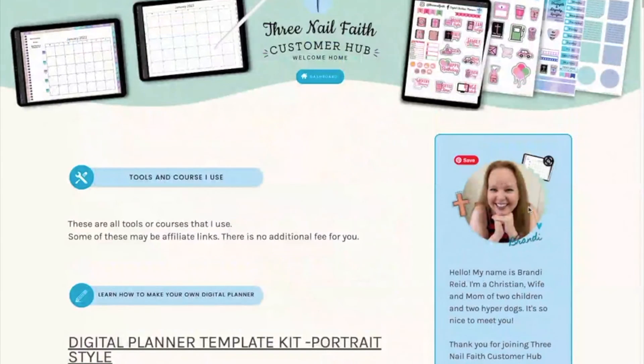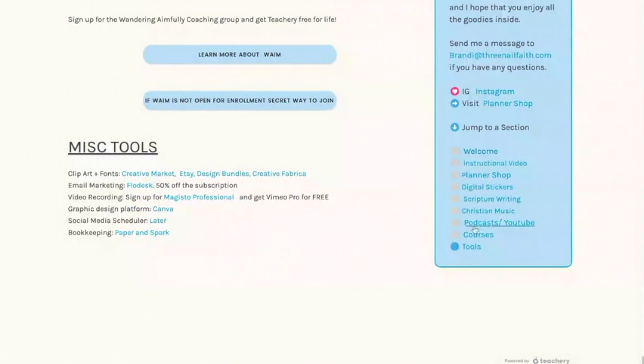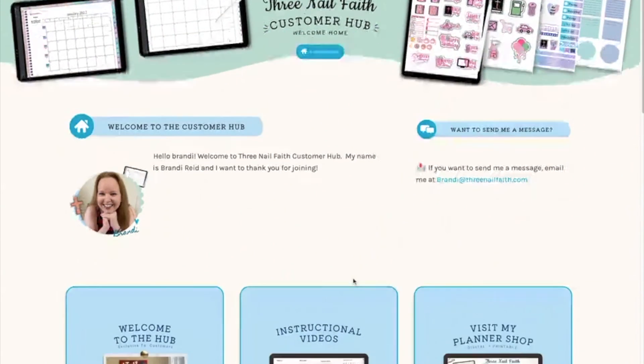If you ever need to get back to the home page, you can either click on this section right here or click on the dashboard button at the top to get back to the home page.